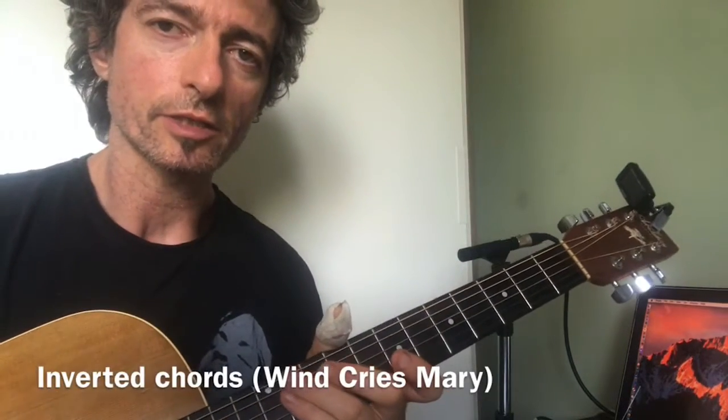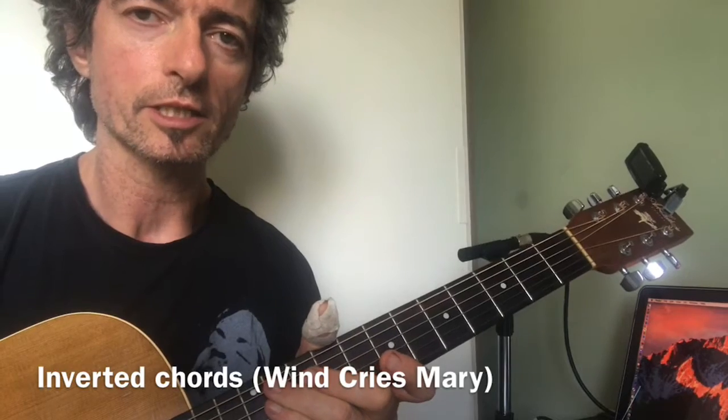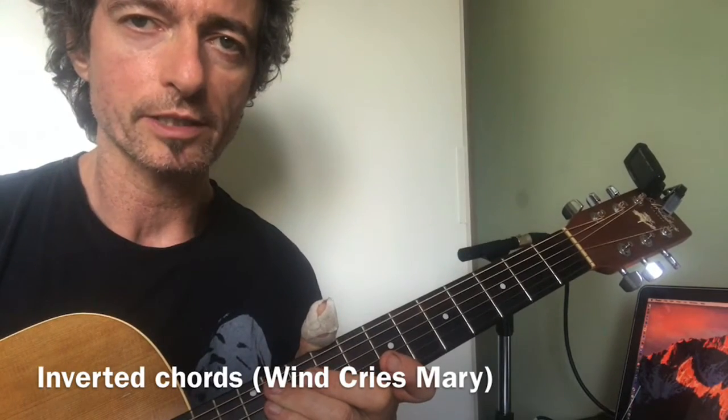Hi there everybody. As you can see, earlier I did the song Wind Cries Mary by Jimi Hendrix, and I just thought I'd have a look at some of the guitar work in this song.